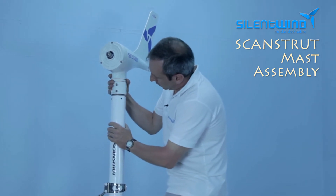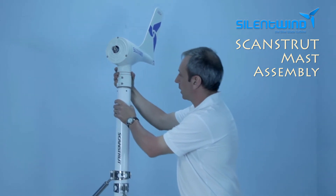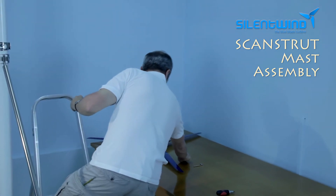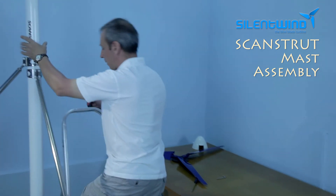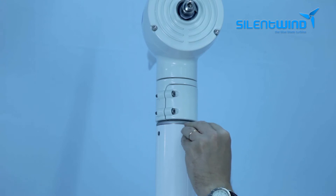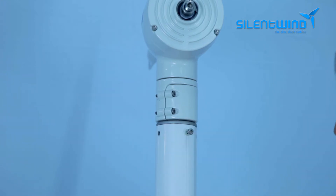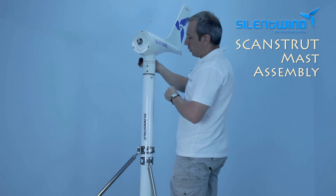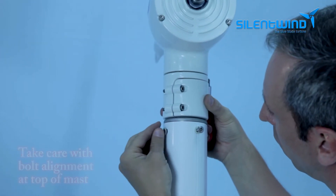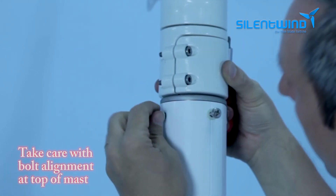It's quite simple. Now we just need to put four screws inside and we are done on the top for this part. Please make sure that all four bolts are in the right place.